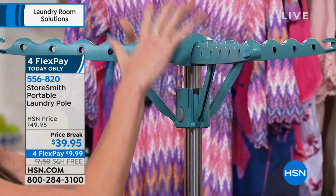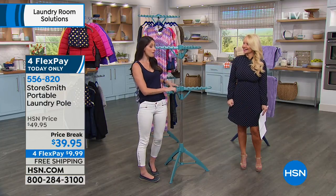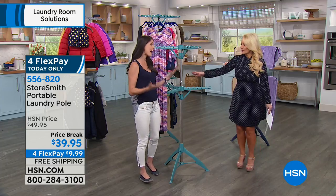You can also hold a lot of weight. 15 pounds on top, 20 pounds on bottom — so you're talking about 35 pounds total. That is a lot of weight.